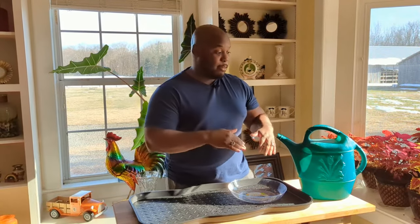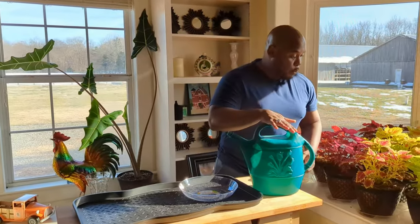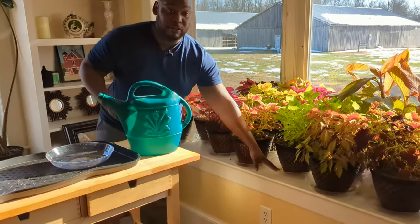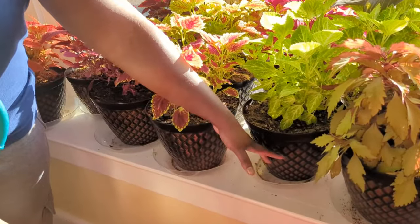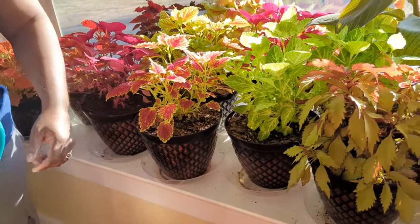To avoid giving them the environment they want to thrive in, a better thing to do is to water at the base. When we get to that part, you'll see that we take our watering can and simply fill in the trays here, and these plants will then drink — the roots will drink from the base and come on up and fill these plants.